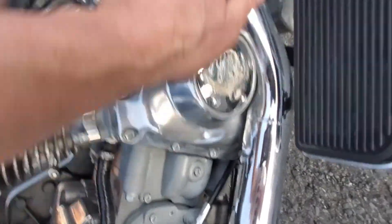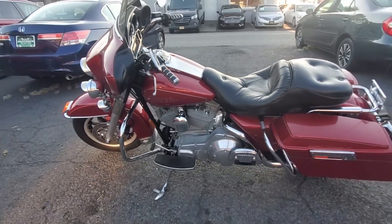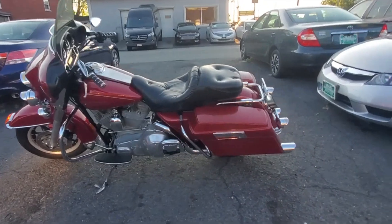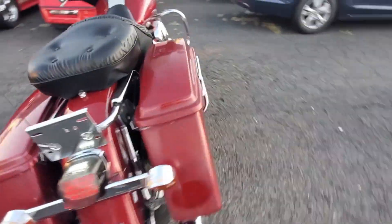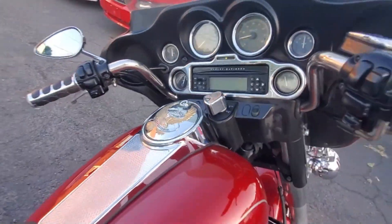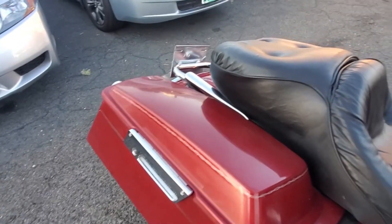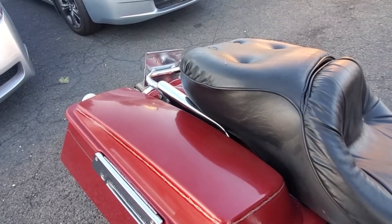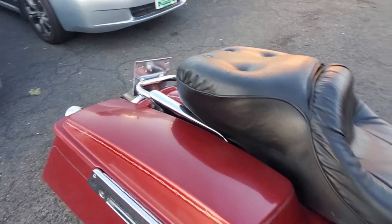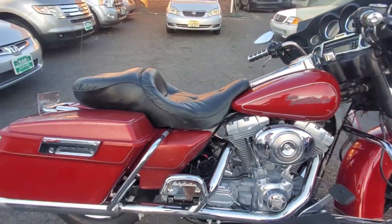I'm touching the exhaust and the engine to confirm this is a cold start. I always do everything on cold starts to show that the bike is idling properly. Let's give it a couple revs — I'll just let it idle for a second. You can see it's at a thousand RPMs, where it should be. Let's rev it up — it's not pushing any smoke, and idles right back down to a thousand. It's idling exactly the way it should.